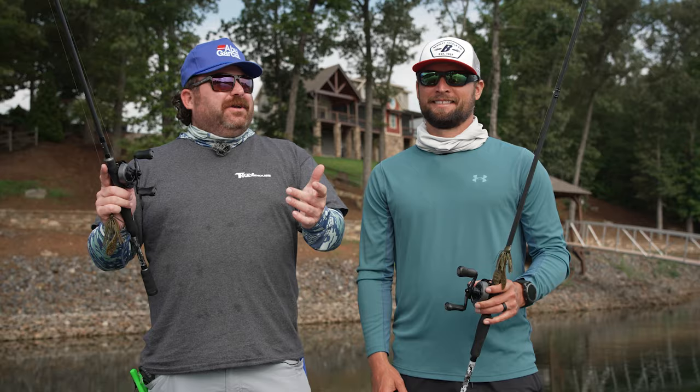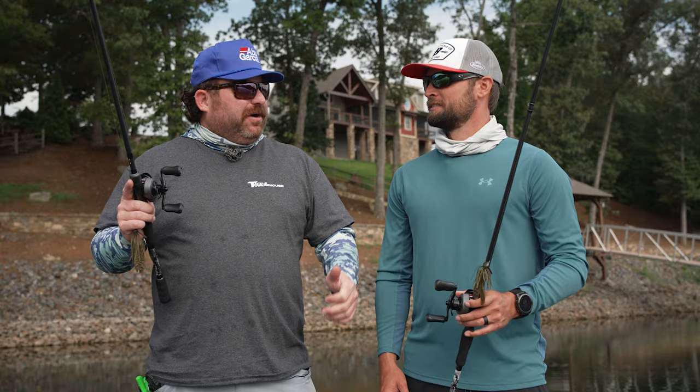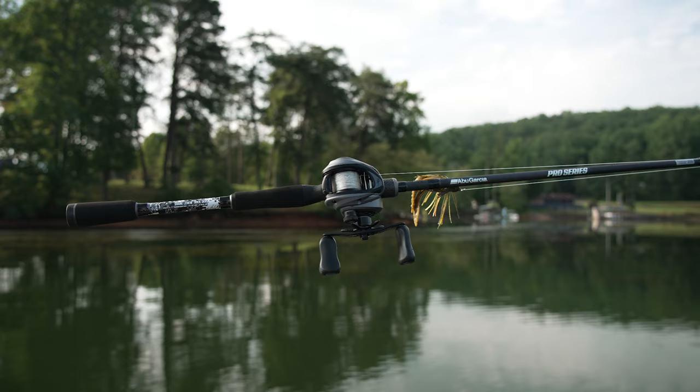Hey, what's up guys? We're here at Lake Chetoug, a known topwater lake. We got the angle of AOI a couple years ago on that canyon walker. But we're here and the ABU guys sent us their dock skipping setup.